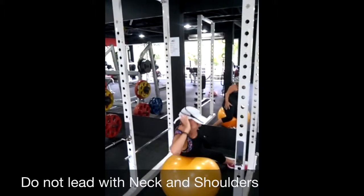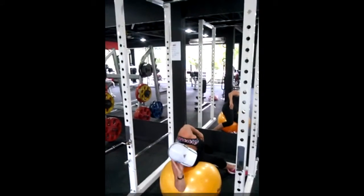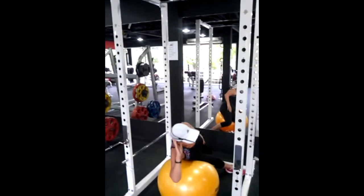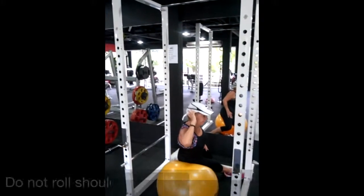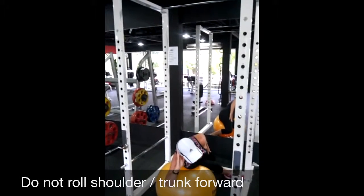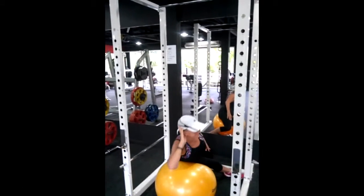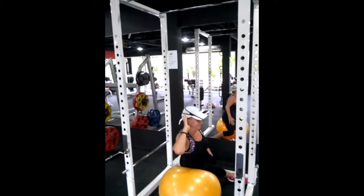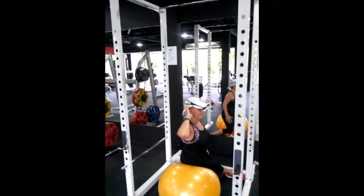What you need to do is stabilize that neck and shoulders. And number three, just be careful — she's going to actually rotate her body away from her hip. Did you see that slight movement she just did there? That's going to take away from working the obliques and the muscles in the lower back.